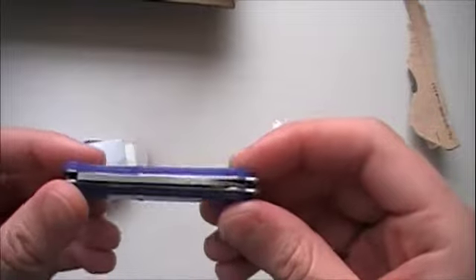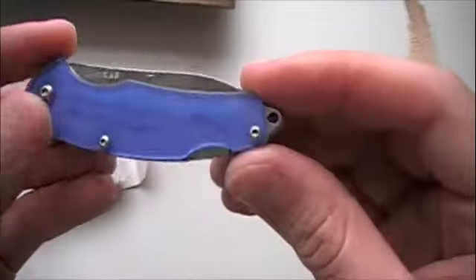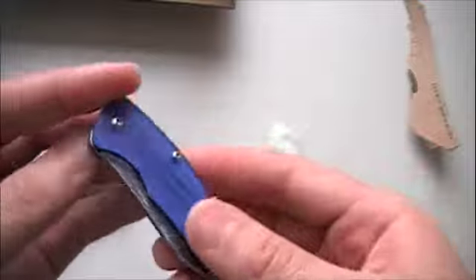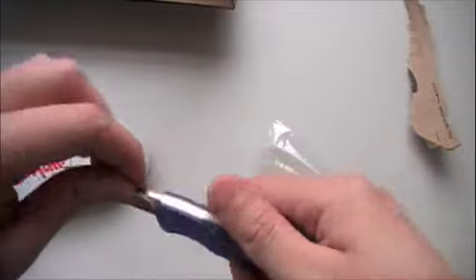Very nice detent. Not quite centered, but it's fine — it works for me. Nice little loop for the keychain. Looks good.